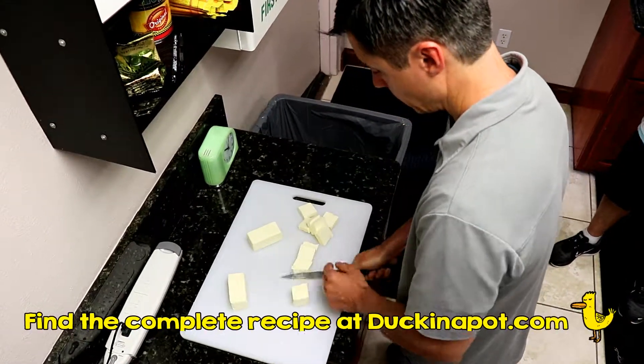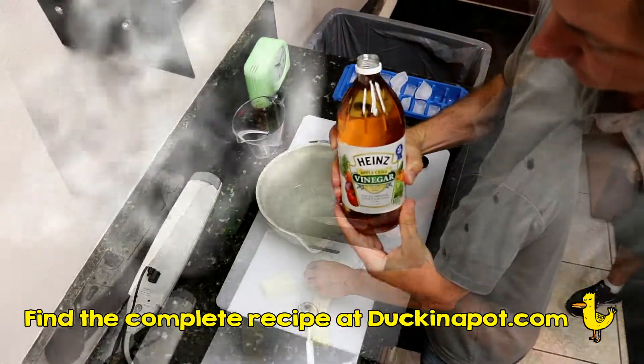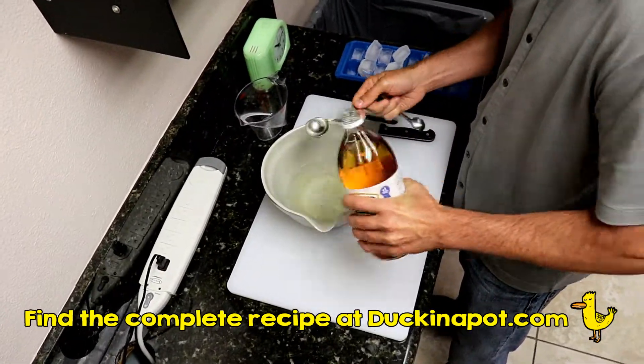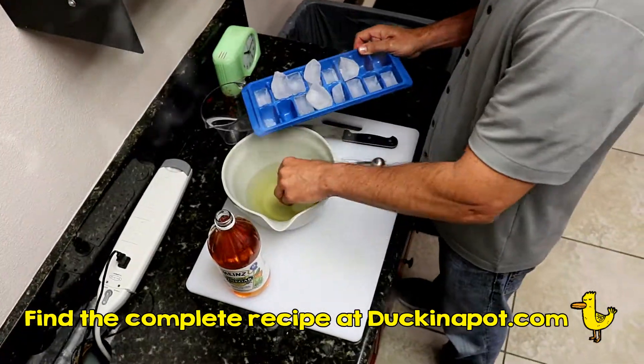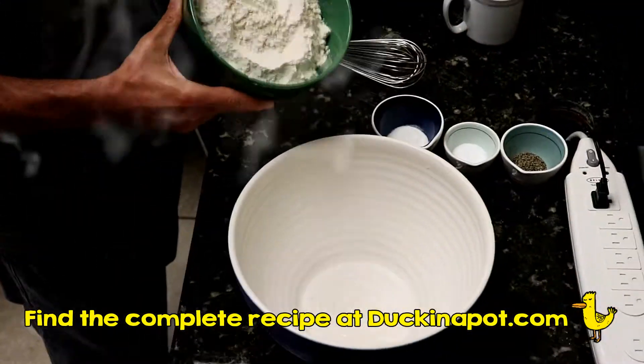We're making enough for five 10-inch galettes. We keep everything cold in the freezer for 15 minutes. We start off with some butter, then we add cider vinegar to ice water. Put that in the freezer. Keep all your utensils in the freezer, even your bowl.